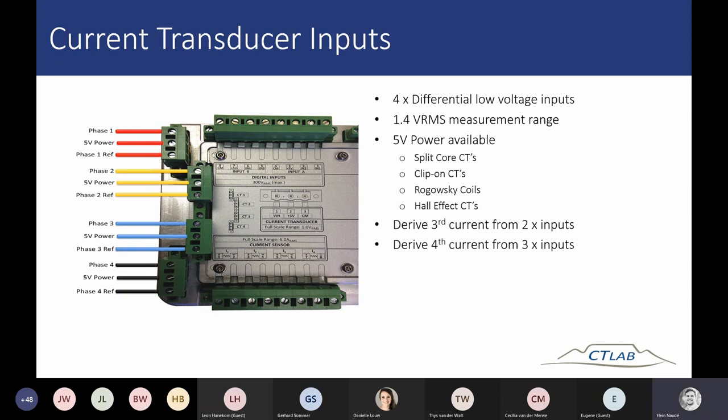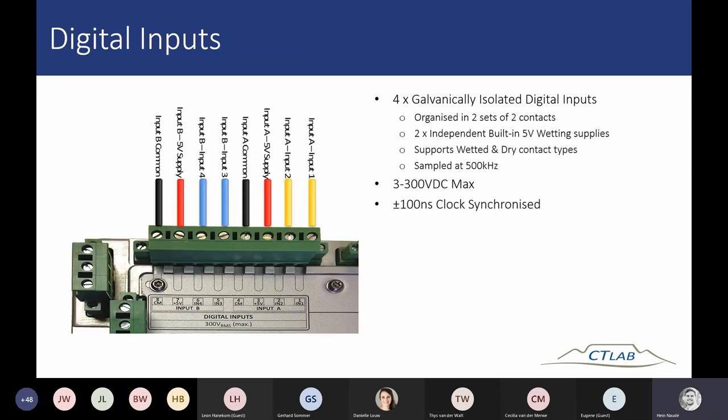Moving on to digital inputs: there are two sets of two digital inputs, each with independent 5 volt wetting supplies and a common for each. These inputs can be sampled at 500 kHz, so you can trigger waveform recording and monitors using your digital inputs.